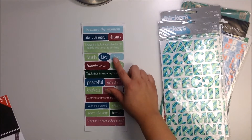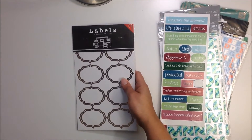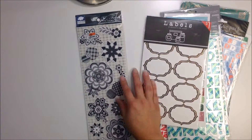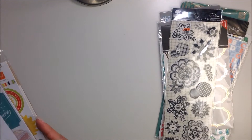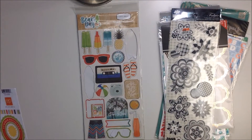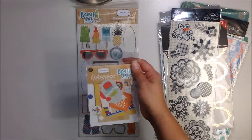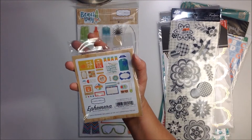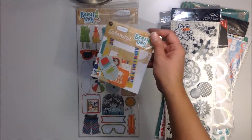These stickers say: treasure the moment, life is beautiful, happiness, gratitude is the memory of the heart — some fun stuff. You're going to get some labels — these are like rose gold labels, really fun. These are fabric stickers — florals and circles — really fun. Then some newer things: this is from the Cardabella Beach Party line, this is the chipboard. I have used some obviously but there's still a ton left. There's also the ephemera — I probably used a couple things but most of the pieces are still in there, this is 33 pieces and I'd say there's at least 25, if not more.